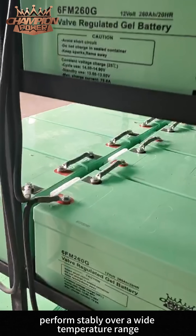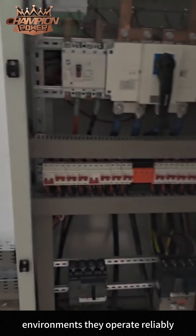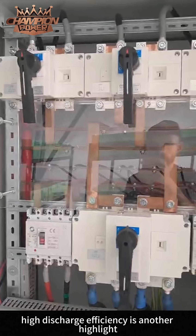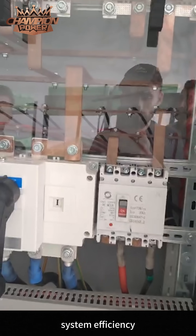In addition, gel batteries perform stably over a wide temperature range. Whether in extreme cold or high temperature environments, they operate reliably, ensuring the stability of the energy storage system. High discharge efficiency is another highlight, maximizing the use of stored energy and improving overall system efficiency.